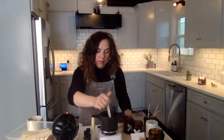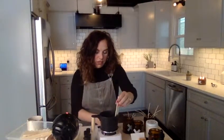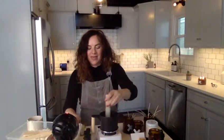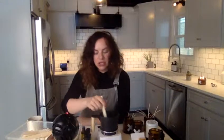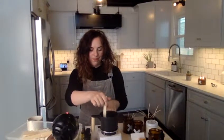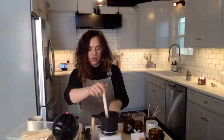This smells amazing — it's heavy on the bergamot for sure, so I might add a little bit more sweet orange. I'd like it to be a little sweeter and orangey. This little machine will stir for you, which is kind of cool. I'm going to turn it off and do it myself.